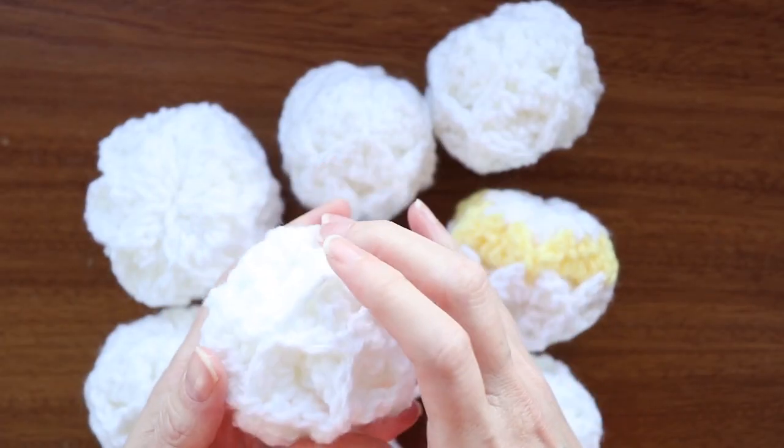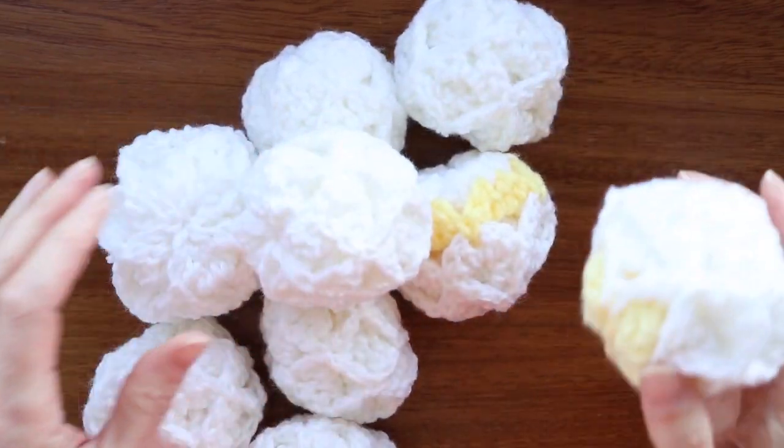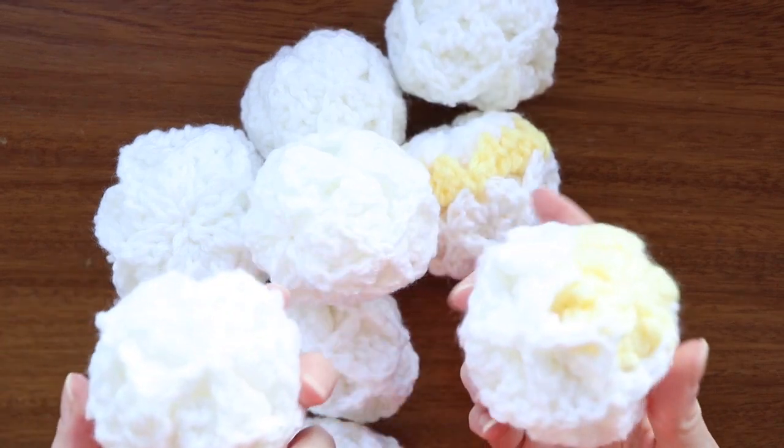I hope you enjoyed this tutorial. We have lots of things coming up like this on the channel, so please subscribe if you haven't already. Thanks so much for watching — stay hooked!